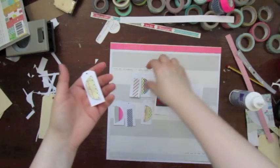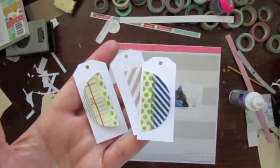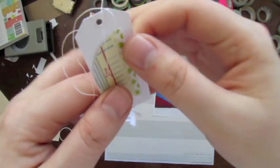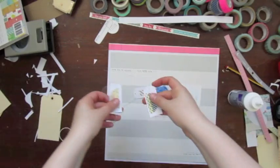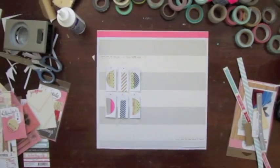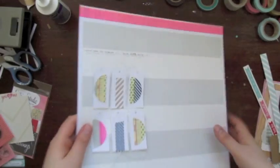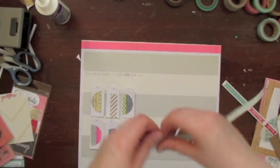Now you see I have the tags and I will sew on them to give a shabby look and appearance to the page. I did this a bit like a garland, and now I will put the twine beneath the tags — you can see it here now — so it is not too messy in the end.